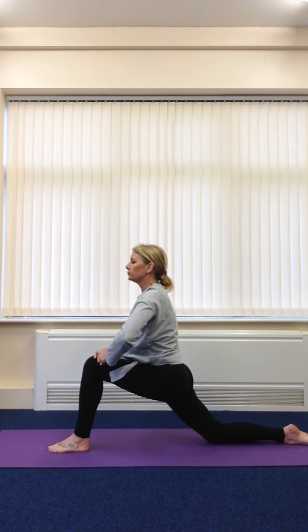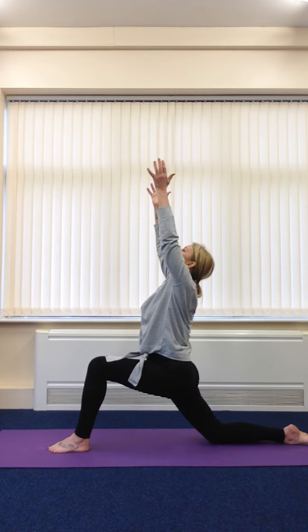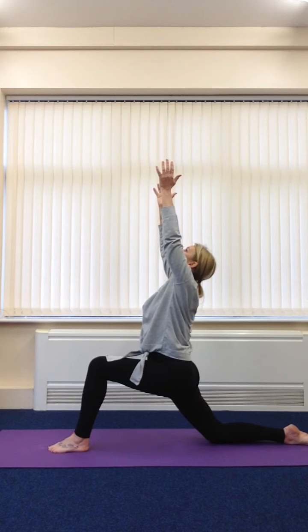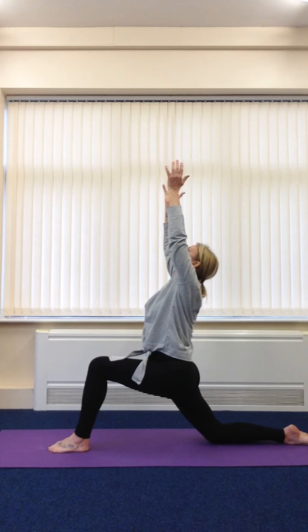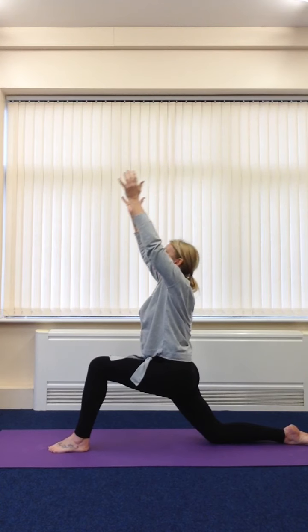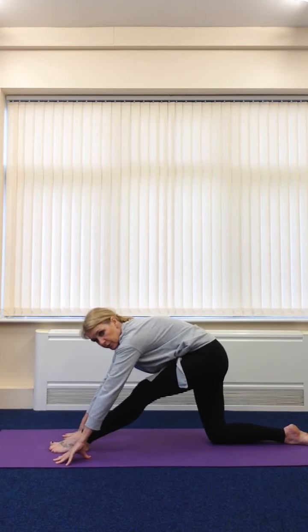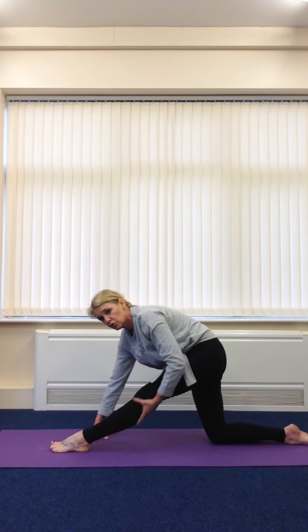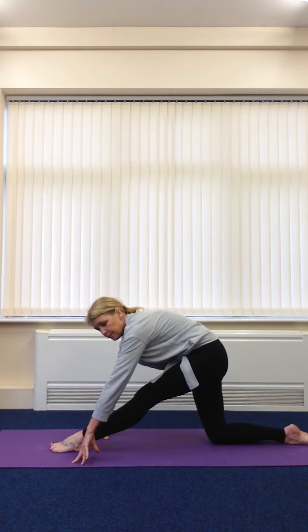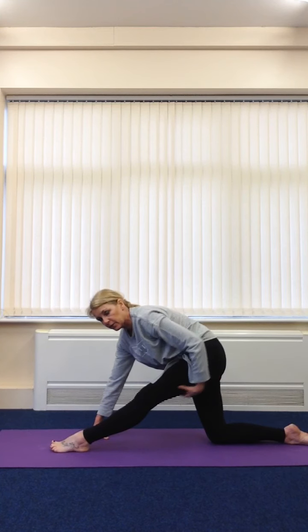Take one more deep breath in. Now raise those arms up to the sky and add in a slight back bend as well. You're looking up towards the sky. This is a lunge position. You're going to place those hands back down on the floor either side of your foot, and take the hips back. You'll see that your front leg pulls through in this quarter-half split pose. So we've got a straight front leg — try and push that big toe into the mat and you're going to feel a stretch all the way up the back of that leg.